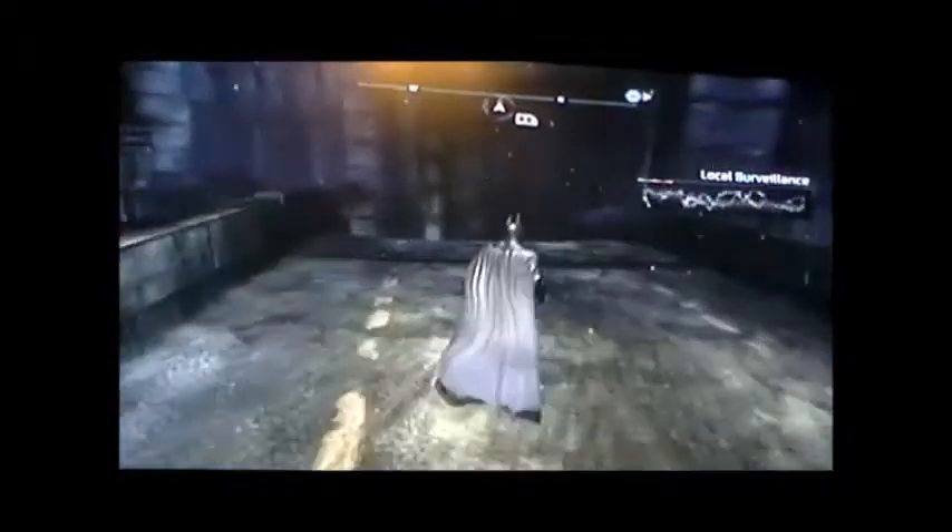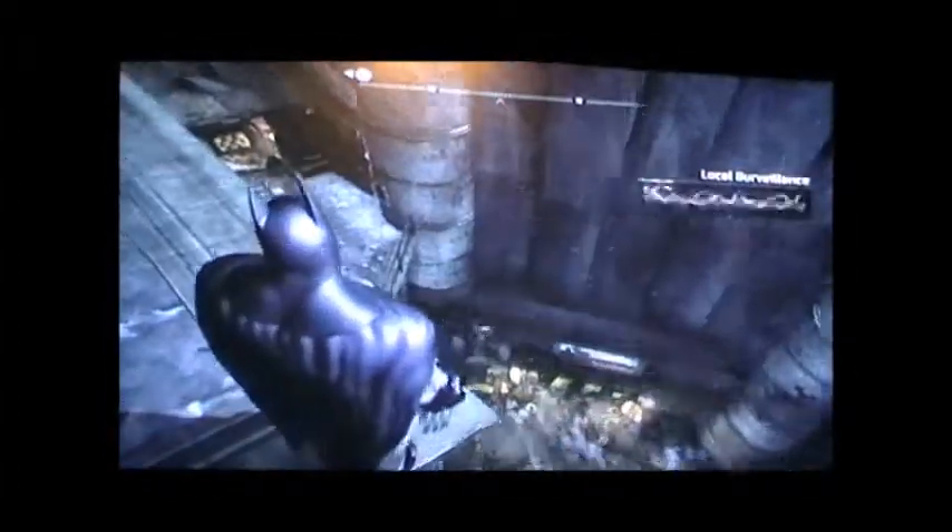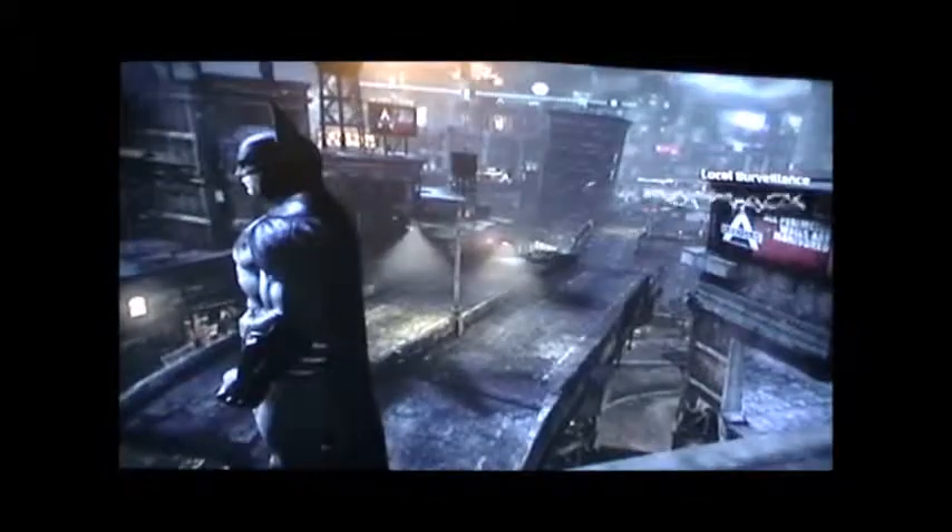There's just so much cool stuff about this game — the way it feels, the richness of the graphics. I mean, when you're playing this game you just feel like you are Batman. It just feels that good. There is a lot of stuff actually going on.